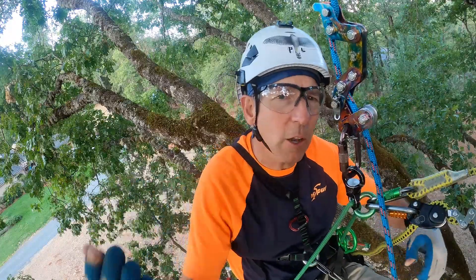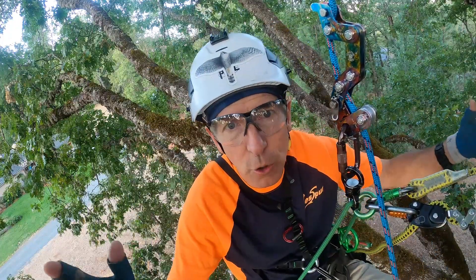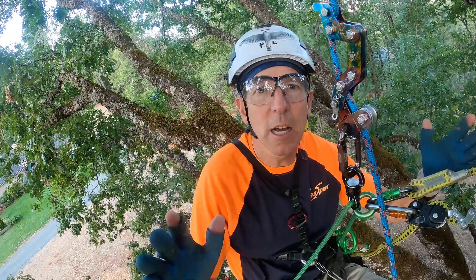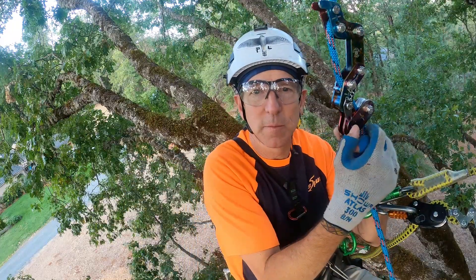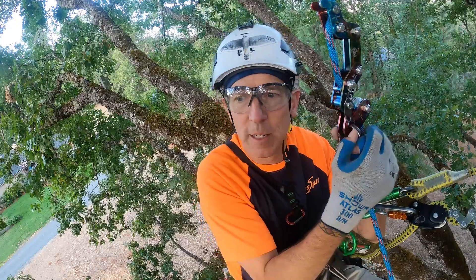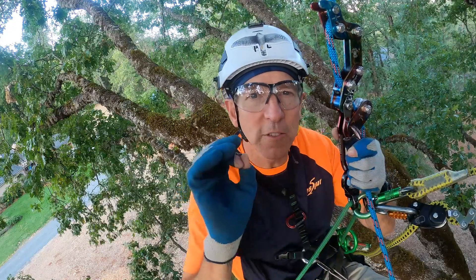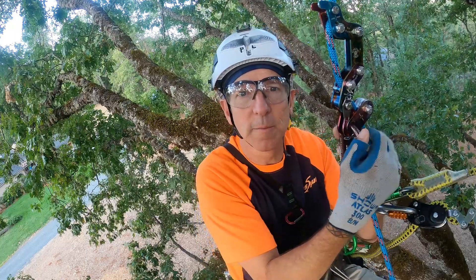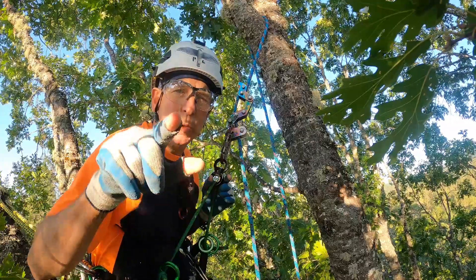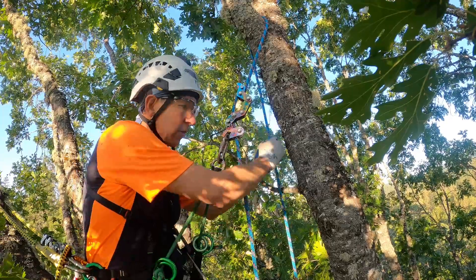Climbers are getting into these big fights — you can't call it SRS, you can't call it SRT, I know what I'm talking about and you don't. And other climbers say it's just a word, get on your rope and climb, it's just words. Today we're going to talk about SRT and DDRT and SRS and MRS, and the point of today's video is that words matter.